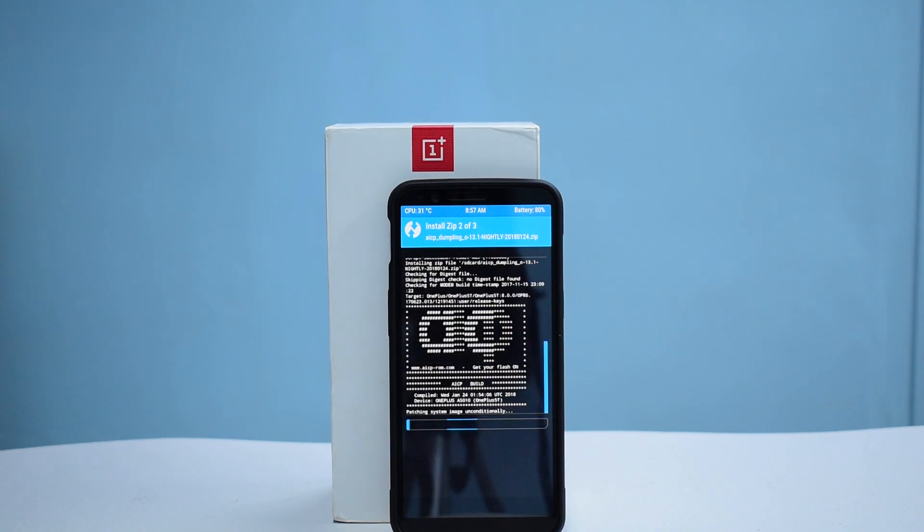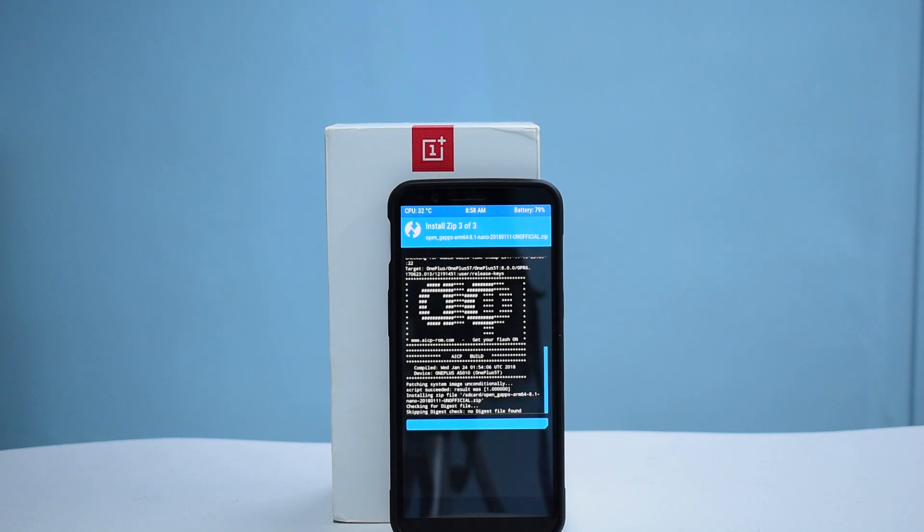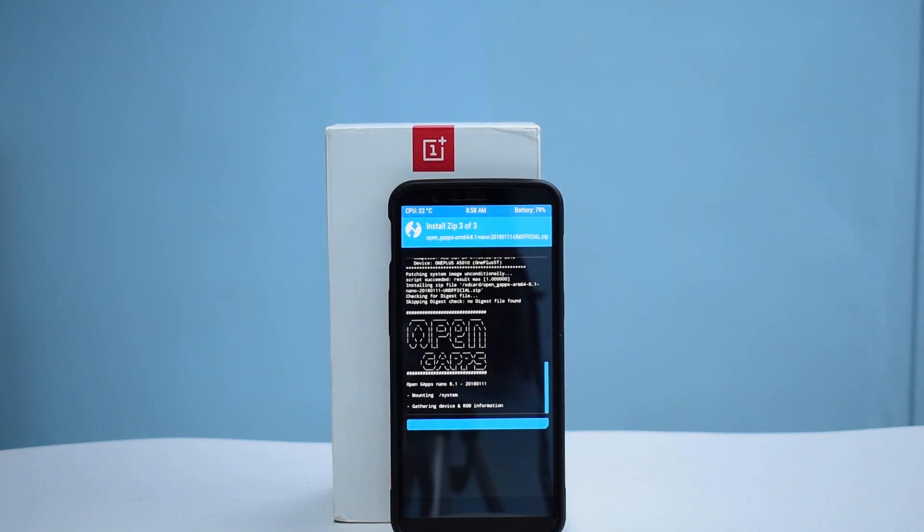This is AICP being flashed right now. While this is done, I'd like to ask you guys a few questions. You've been watching a lot of custom ROM videos — go ahead and type in the comments: which ROM are you running right now? Are you on a stable build with root, stable without root, with a locked bootloader? I want to see how many of you are actually diving into the world of custom ROMs.